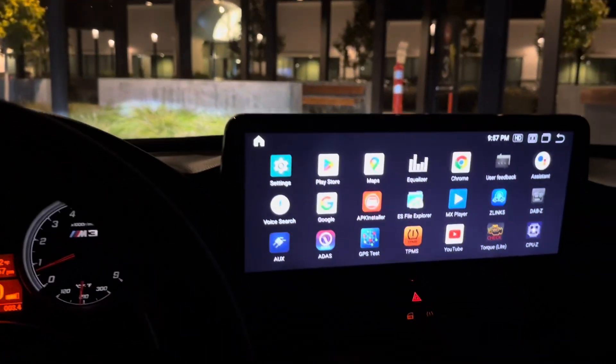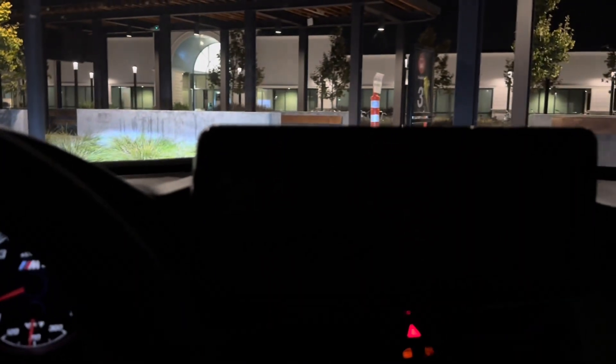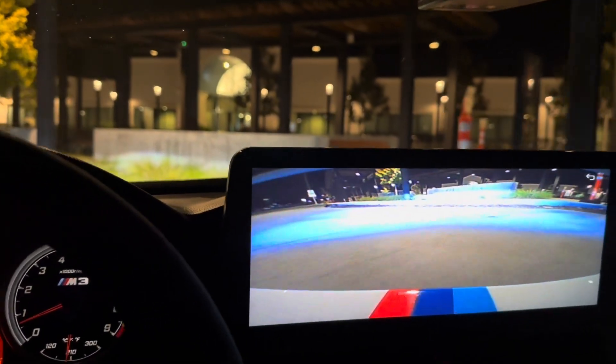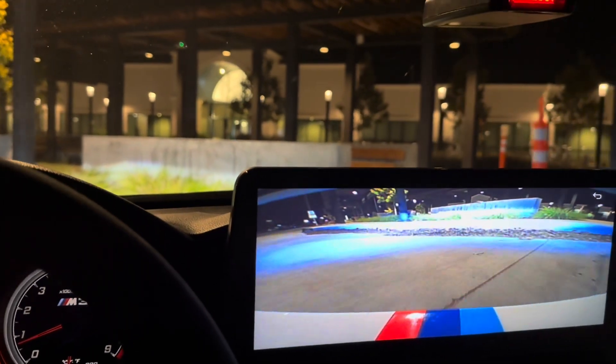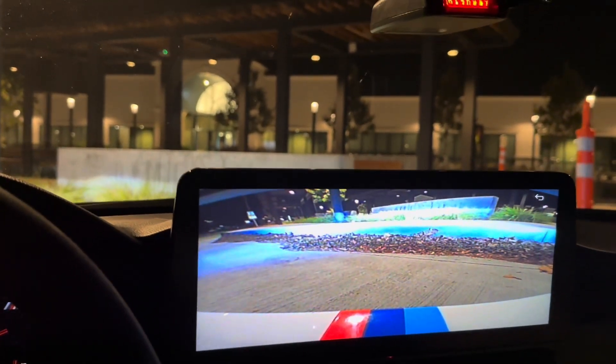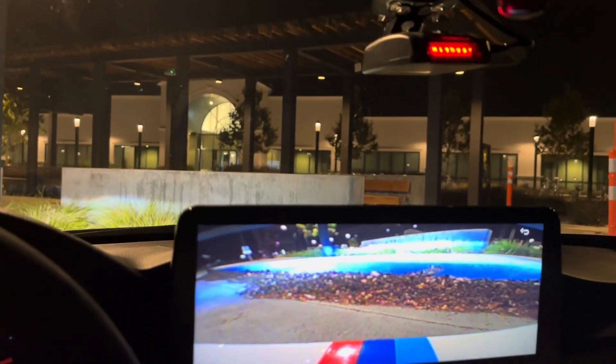Here's an opportunity to show you guys a curb and how we can use this front camera to help us park better. I can see that curb coming up, can come a little more forward — and that's about it right there.